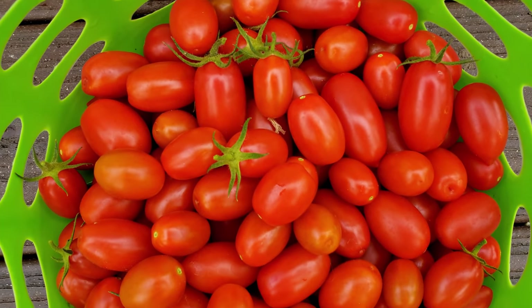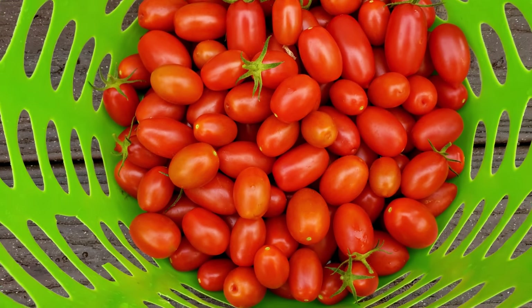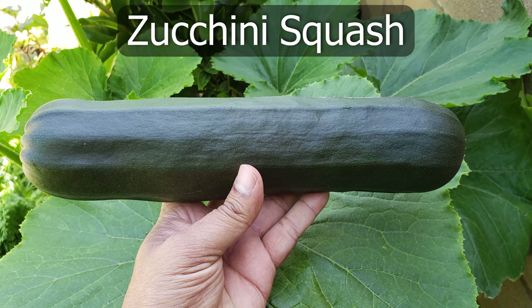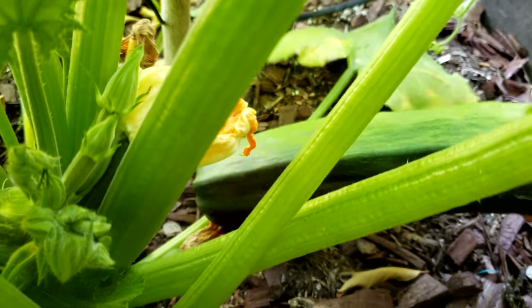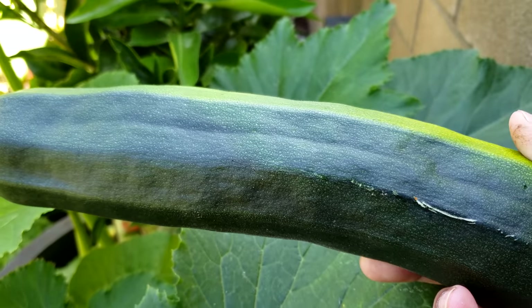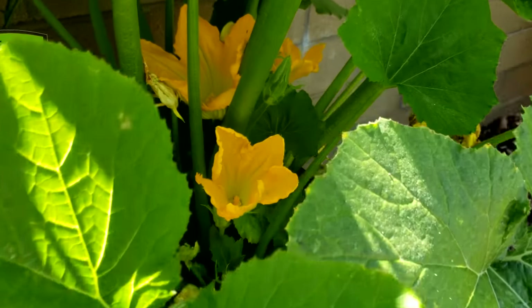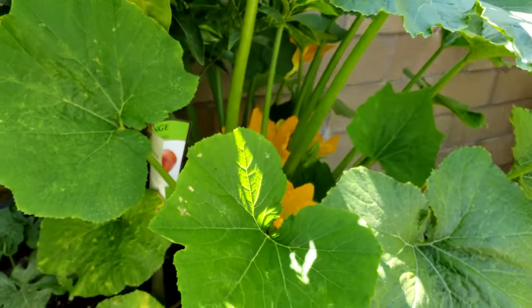Just look at our next harvest — these are a lot of Juliet tomatoes, beautiful looking tomatoes that we can consume for quite a long time. And finally, zucchini. We were growing this zucchini in one of our fruit tree containers right next to one of our orange trees. The zucchini it yielded is quite big, quite large, and there are a few more growing which we will harvest very soon.